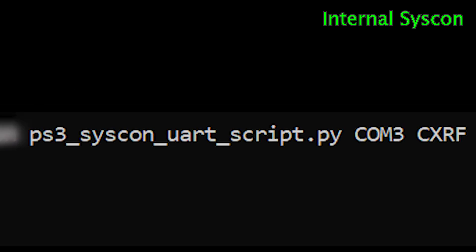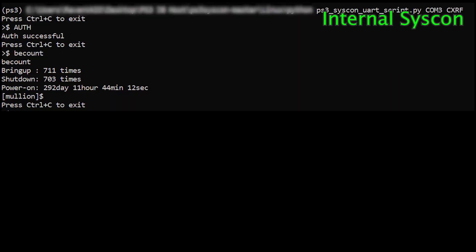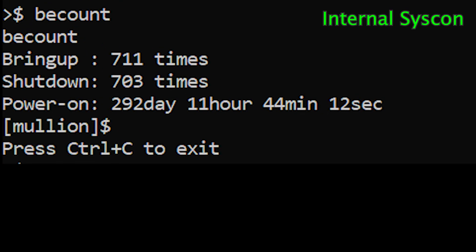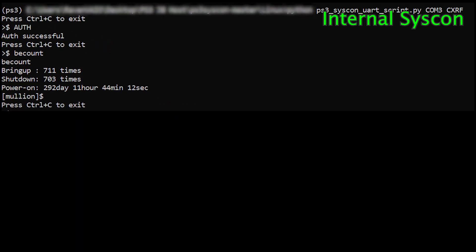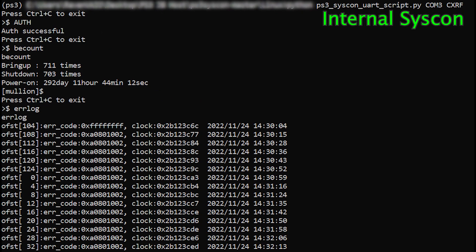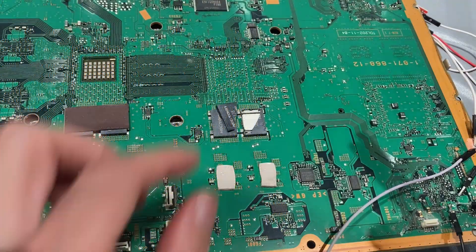It is indeed 1002. But I want to see the full history instead of only one instance. To do that, we need to login to the internal mode. Use this command and do the same authentication as before. In the internal mode, you have access to more commands such as BCOUNT to check the usage history of the console. The command we need is ERRLOG, which provides you the full history of the SYSCON errors. As you can see here, this console has only 1002 in the history, which is exactly what we want. So let's remove the NEC tokens.